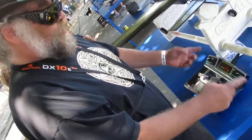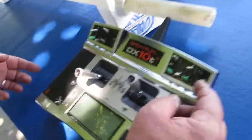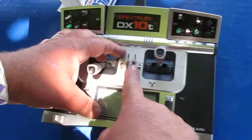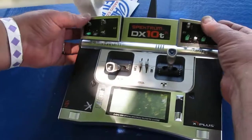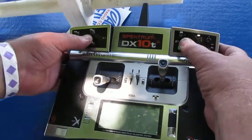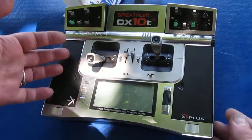Yee-haw! So yeah, program anything to anything. Little potentiometers up here, the two big sliders here, and then three position switches up top. Two position switches down low. Assign anything you want to anything you want. Real simple to operate.